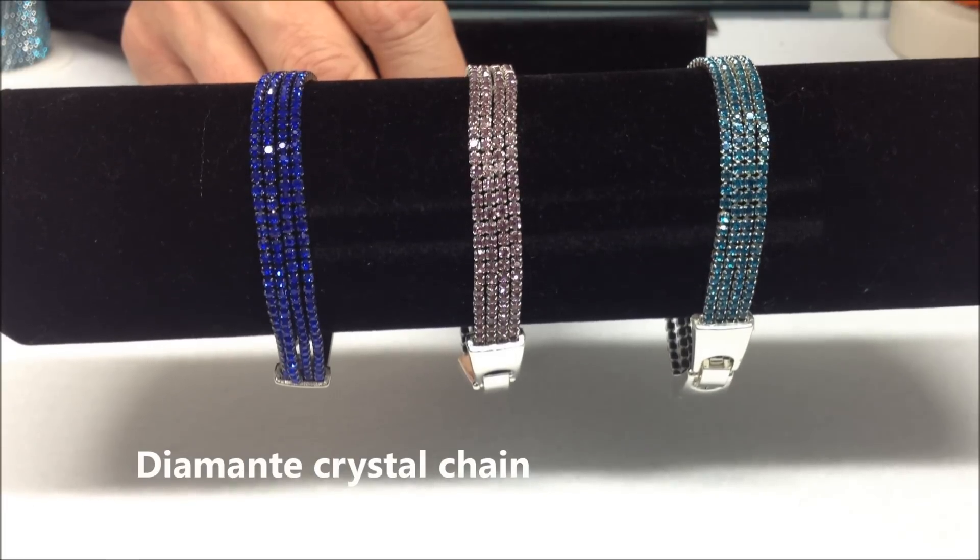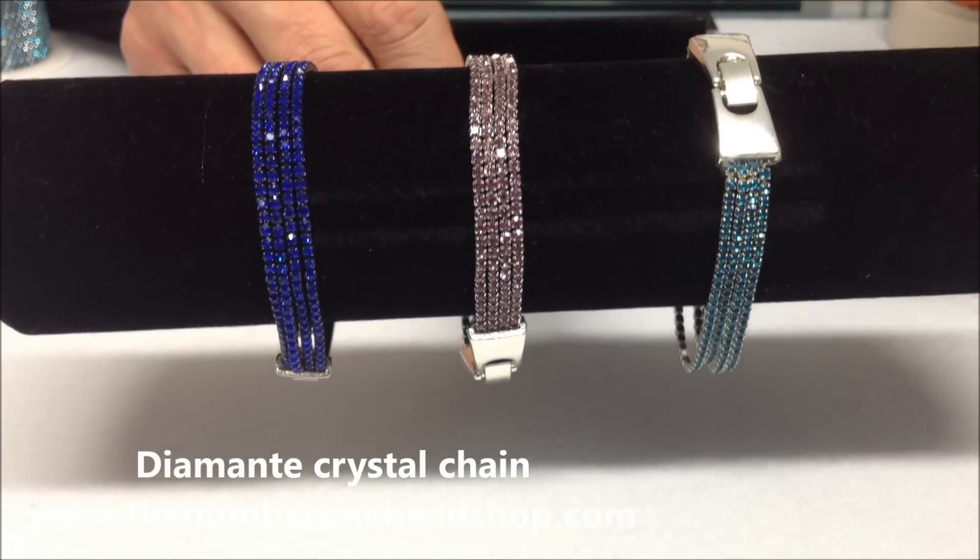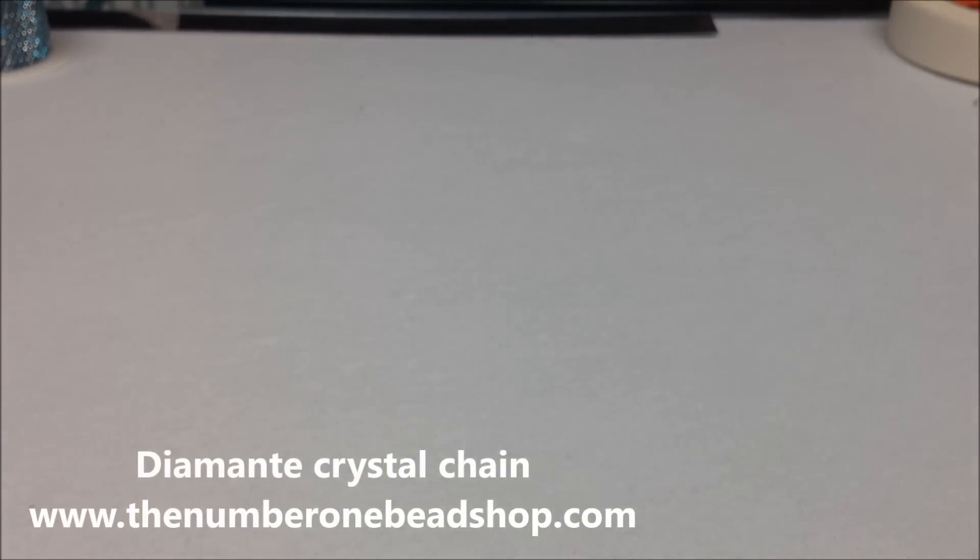Hello, I'm Stuart from The Number One Bead Shop and today I'm going to show you how to make one of these lovely diamante bracelets using a technique which we call silver soldering.